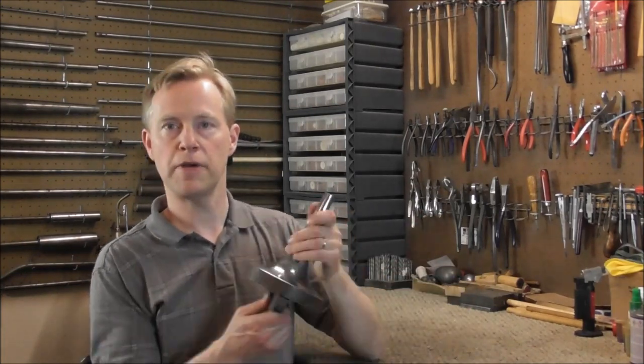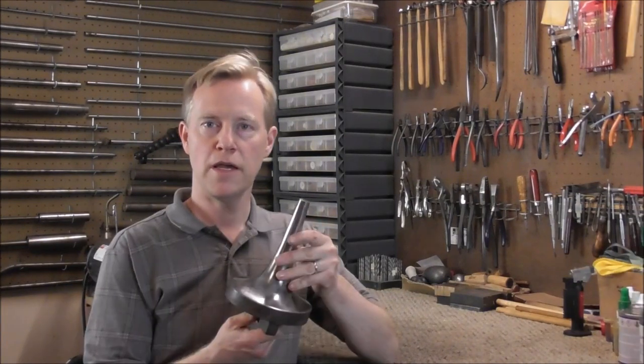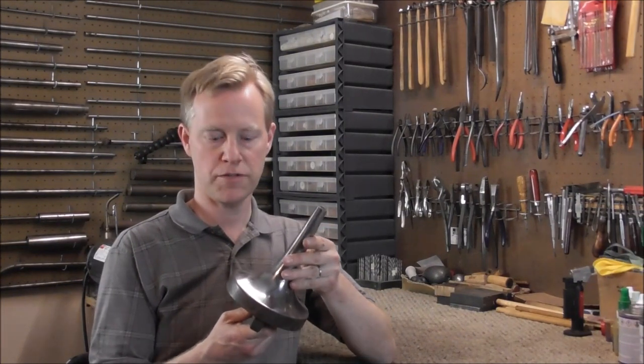Welcome to the Brass and Woodwind Shop. This tool is called a Trumpet Bell Flare Mandrel, and they make one bigger than this for trombones. As you have probably guessed, this tool is for getting dents out of trumpet bell flares.